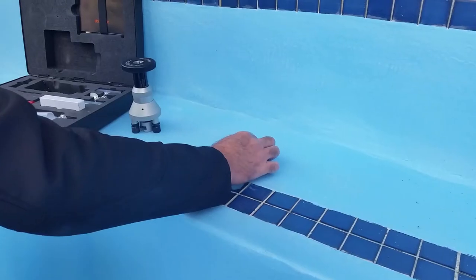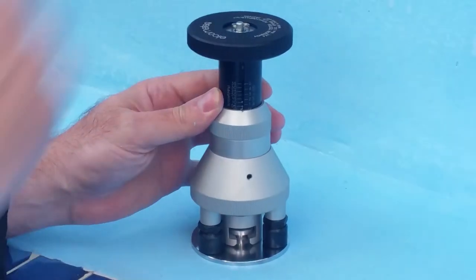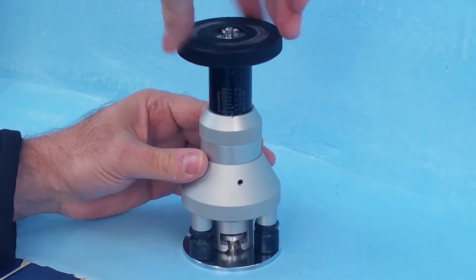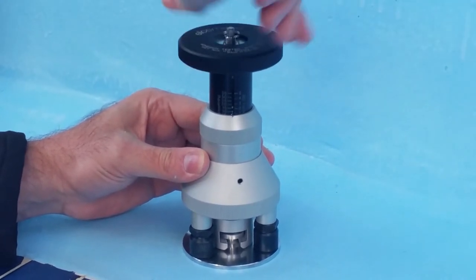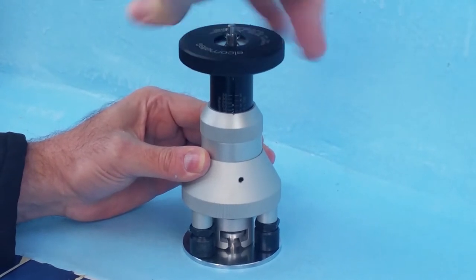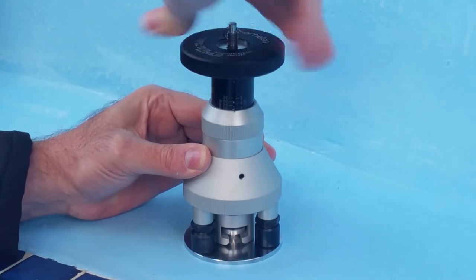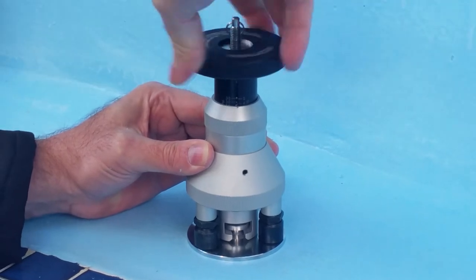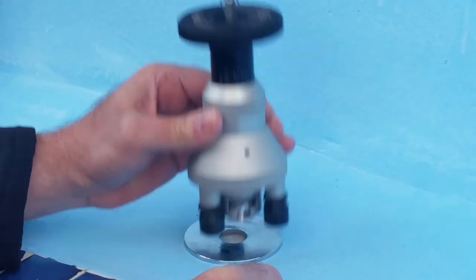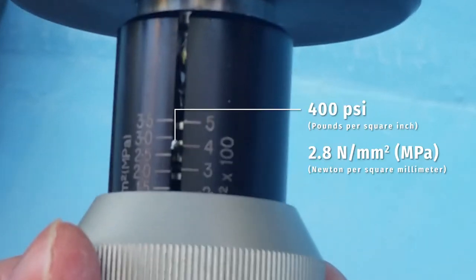We are using a base plate to fix this tester onto the uneven surface. We are turning the knob until the coating pulls off from the substrate, and we are reaching 400 psi — almost 3 Newton per square millimeter. And there it goes. The dolly pulled off with the coating and the measurement pin has settled on 400 psi or 2.8 Newton per square millimeter.